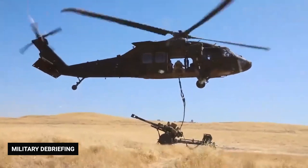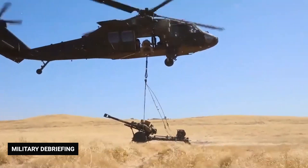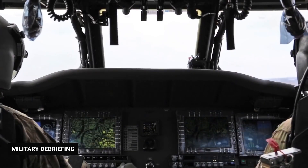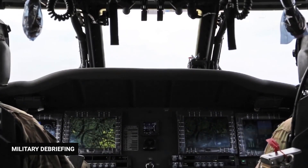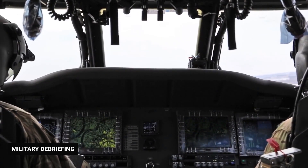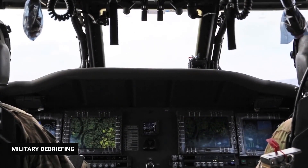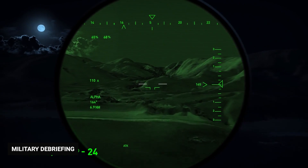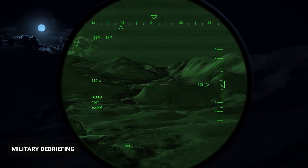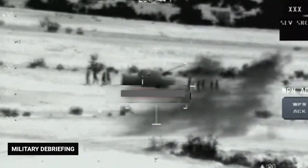A cargo hook located on the undercarriage gives the helicopter another method for carrying heavy loads, such as small vehicles, artillery, and large amounts of supplies. Inside the cockpit, the pilots can use an auto flight control system that includes autopilot and auto stabilization features. The navigational equipment includes an NSN-128 Doppler search radar, a radar altimeter that collects elevation signals to determine topographical features, an automatic direction finder, and a VOR marker beacon.